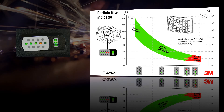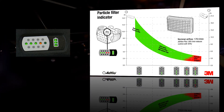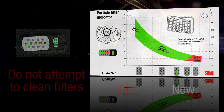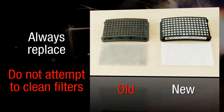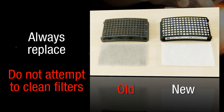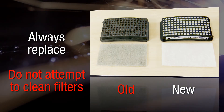It is best practice to change your filters when one red light is illuminated. Replacing your pre-filter regularly will prolong the life of your main filter. Always replace filters with new filters. Don't try and clean old ones, bang them out or blow them out with compressed air. This can damage the filters and prevent them from giving you the right level of protection.